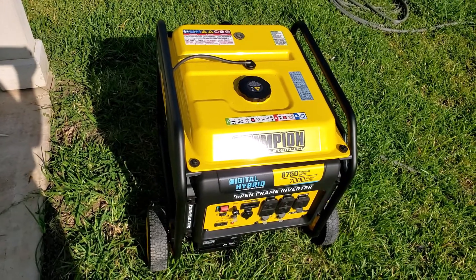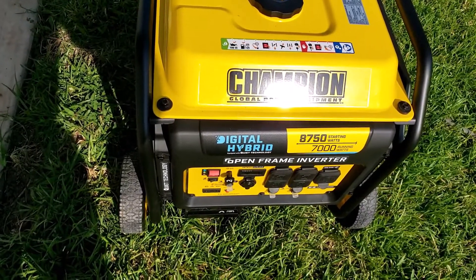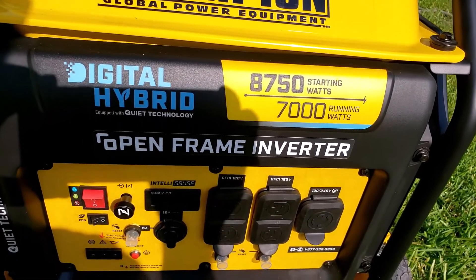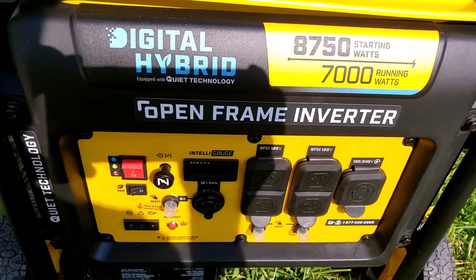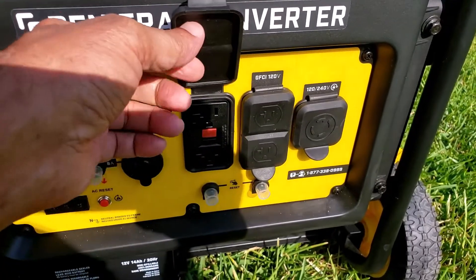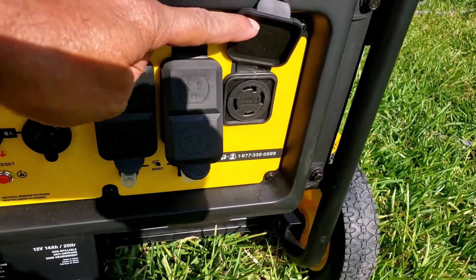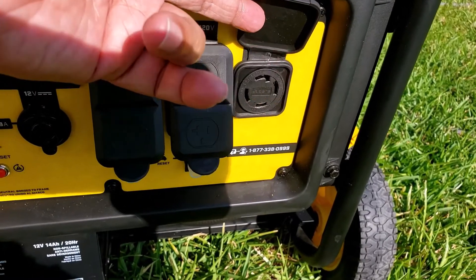This is my new Champion generator. As you can see, it is a digital hybrid inverter generator running on gasoline only, with 7,000 running watts and a surge of 8,750 watts. It has two 20-amp GFCI outlets and one 240-volt outlet that can be connected to the transfer switch via NEMA L14-30.